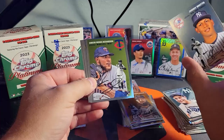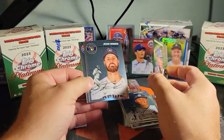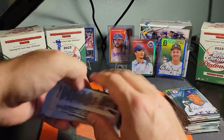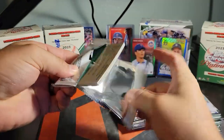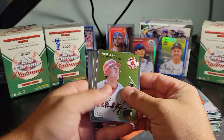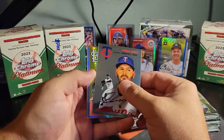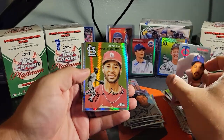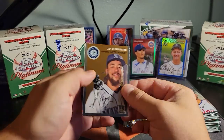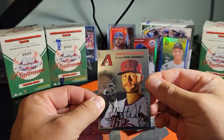Did this Target get the hot case or the hot box or something? Adrian Beltre. There's our last refractor. Fred Lynn. Yoshida — that's a good one, I'll take that all day long. Ozzie Smith on the refractor — that's pretty sweet. And then J.P. Crawford. Okay, let's see what Seawalk's covering up here.